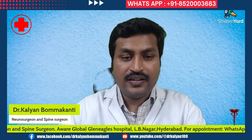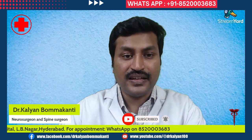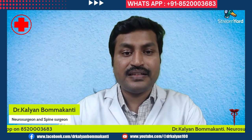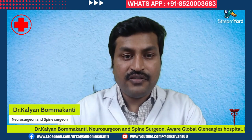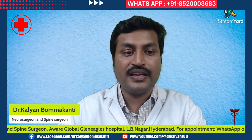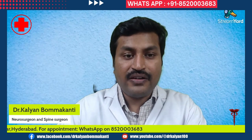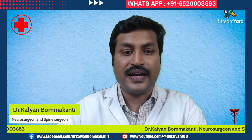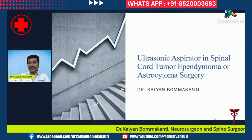Spinal cord tumors are dangerous, and surgery for them is difficult. In recent times, there are many new technologies which help surgeons in removing these tumors effectively and safely. One such equipment useful for surgical removal of intramedullary spinal cord tumors is an ultrasonic aspirator. I'm Dr. Karyan, a neurosurgeon and spine surgeon. In this episode I will be telling you what is an ultrasonic aspirator and how it is useful in surgery for spinal cord tumors, particularly ependymoma.